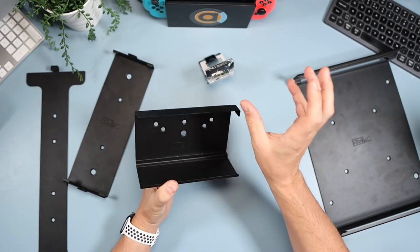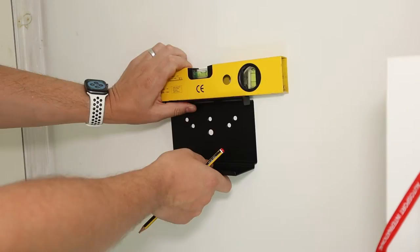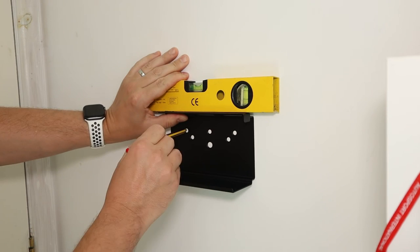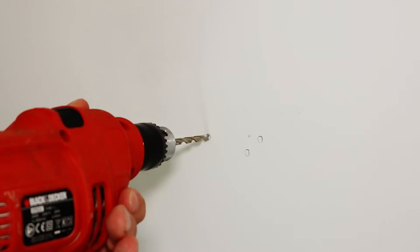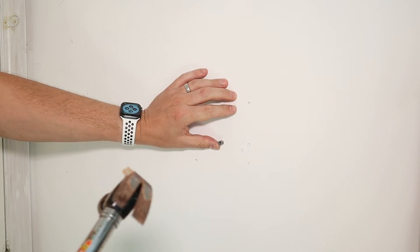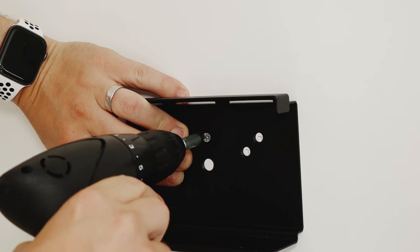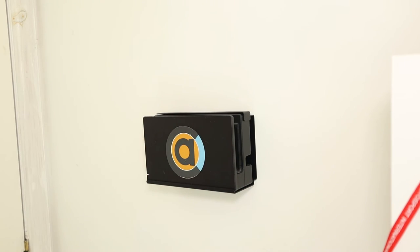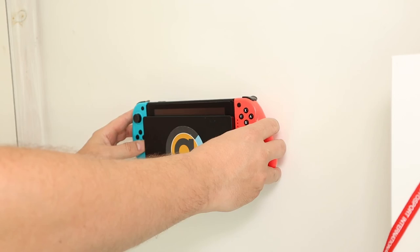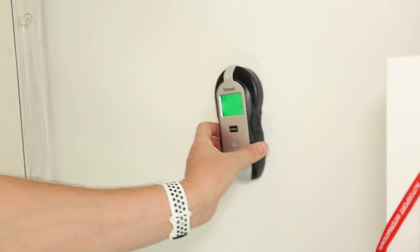For the Nintendo Switch dock, check the wall with the electricity detector to make sure there's no electrics behind it. Put the spirit level onto the mount and place it on the wall where you'd like it. Use a pencil to mark which screws you're going to use, take the mount off the wall, and using the 3/16th inch drill bit drill all the appropriate holes. Put in the included raw plugs and hammer them flush. Place the mount back onto the wall and screw it in. With the Switch dock, put the dock on the left-hand side and slide it all the way to the right until it goes no further. Cables come from the right-hand side, USBs from the left, then simply drop your Switch into the dock.